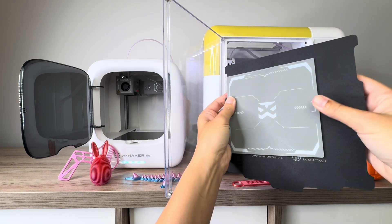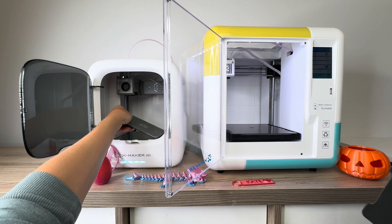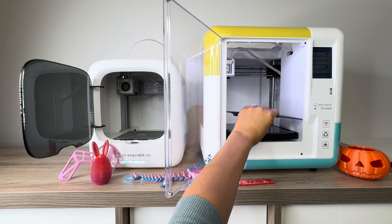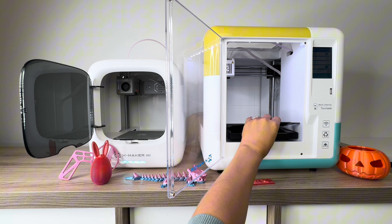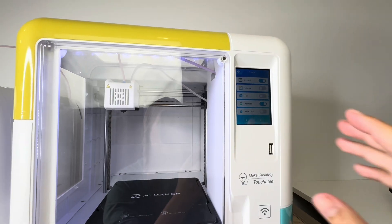A key difference is that the Joy is much smaller, so you're limited in terms of what you can print on the Joy — you can't print bigger objects. The XMaker definitely has the advantage of a bigger print space, which allows a little bit more diversity in what you can print.